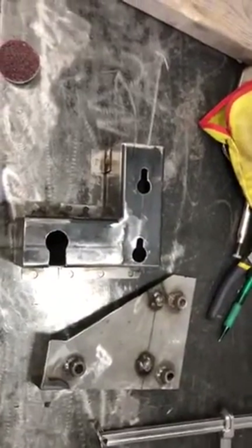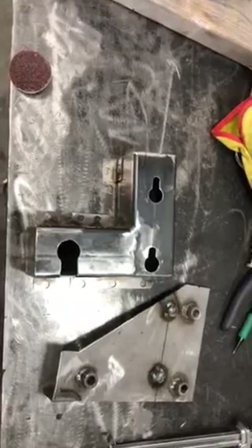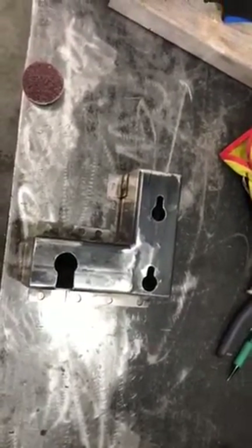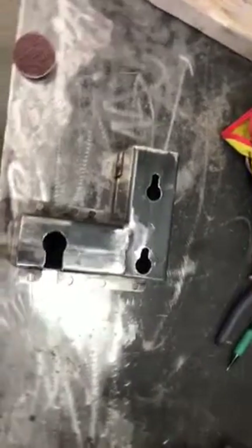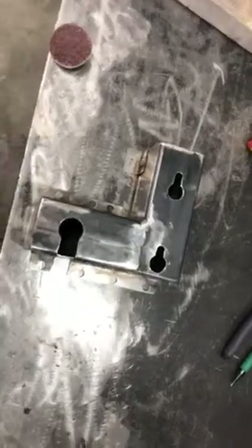Hey YouTube, just giving a little update on the mounting bracket for the AC head unit on a 68 Mustang. This is the bracket that I made that's attaching to the firewall on the passenger side inside, and I just welded it on.